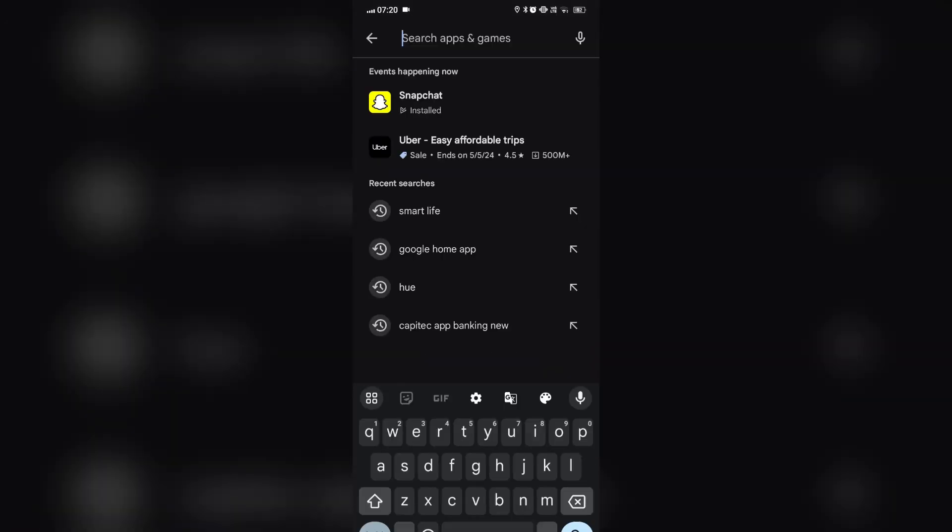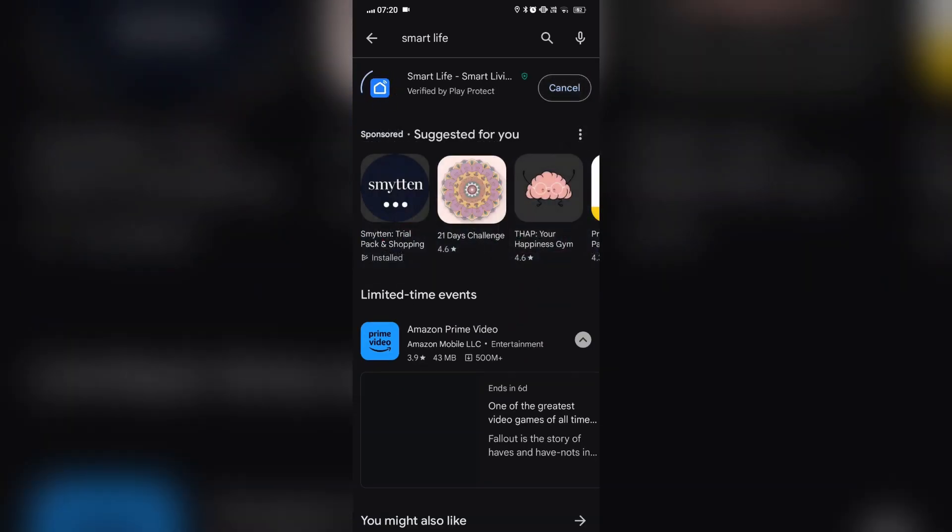Step 2: Download and install the Smart Life app. Go to the App Store or Google Play Store and download the Smart Life app. Install the app on your smartphone or tablet.